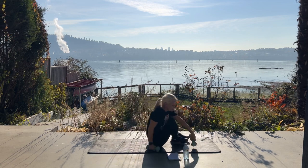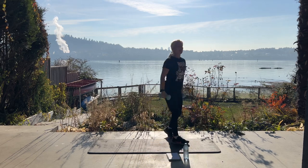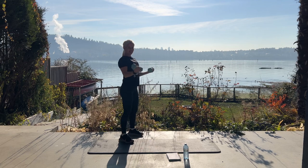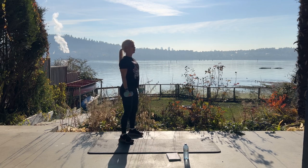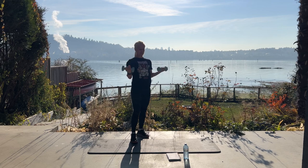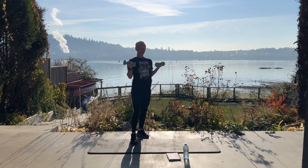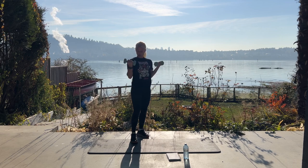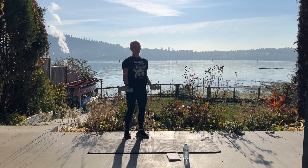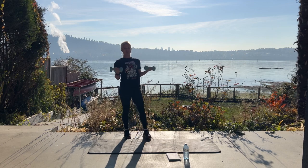Bring your dumbbells to standing — we have ten bicep curls. If you prefer hammer curls or W curls, you can do any of those. Five, four, three, two. If you have a more challenging set, please use them.